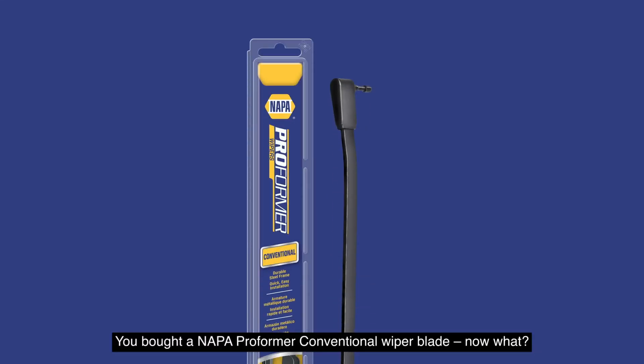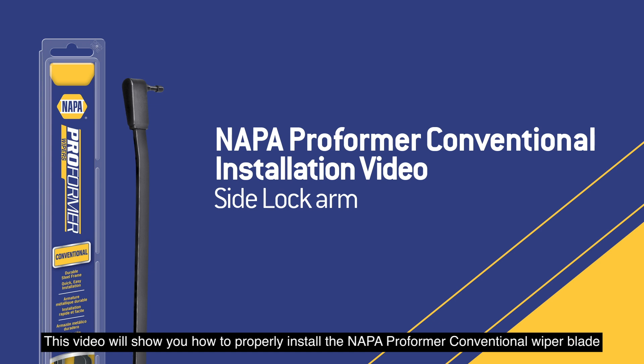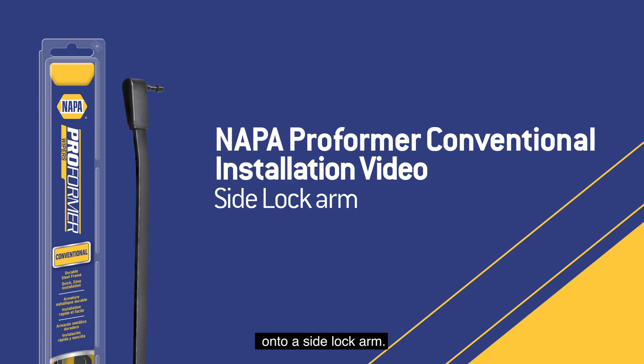You bought a NAPA Proformer conventional wiper blade. This video will show you how to properly install the NAPA Proformer conventional wiper blade onto a side lock arm.